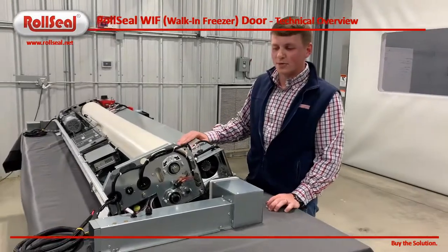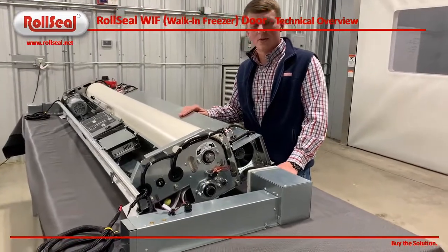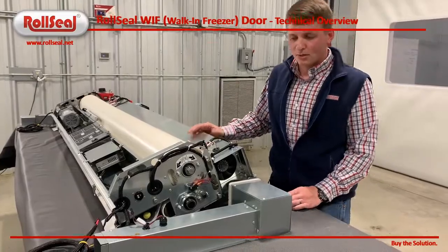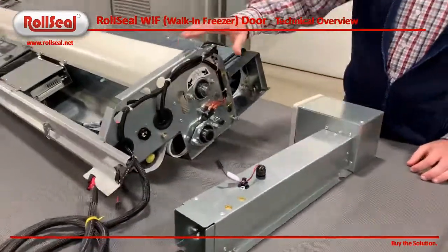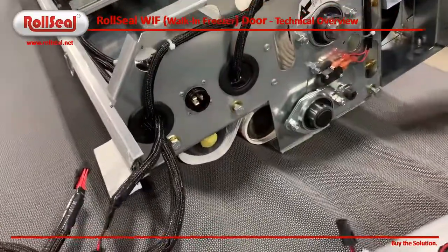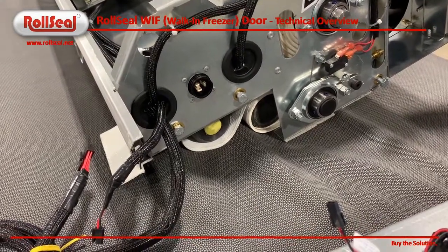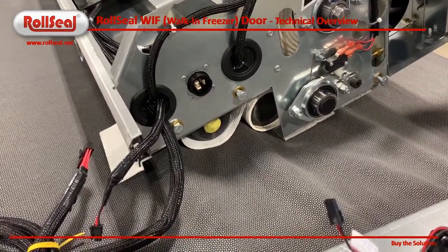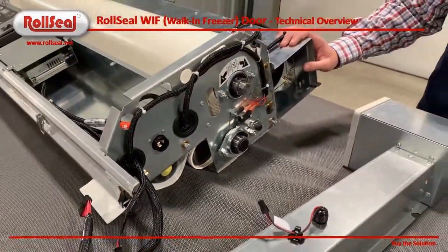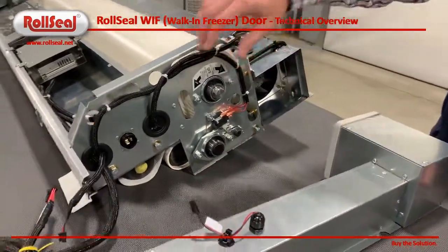As Zach said, there are a few critical components to the door that allow it to operate how it's designed to operate. Starting on this right end plate, here's our incoming power. We have one AC input to the door. On a WIC door, it can be either 115 or 230 volts. On a freezer specifically, it's going to be 230 only, due to the fact that we have some components for the freezer door that require that.